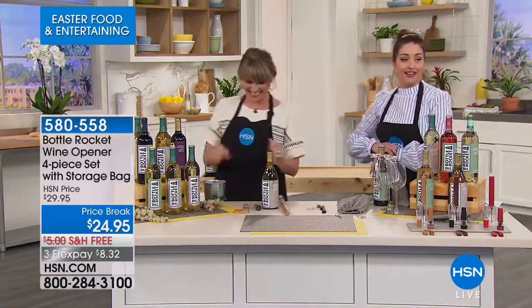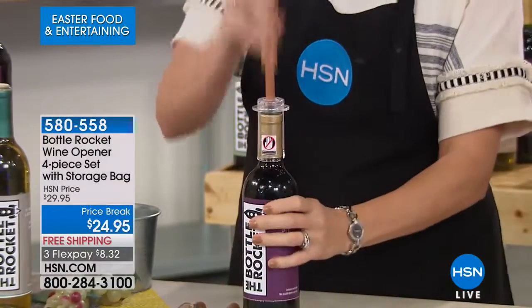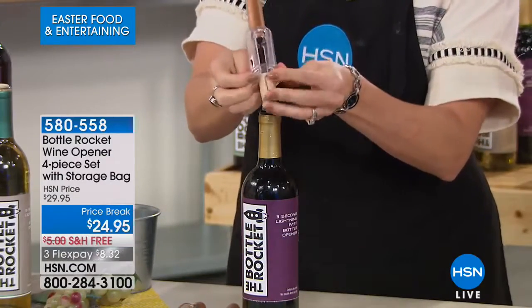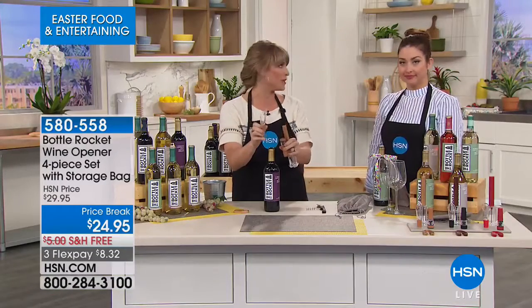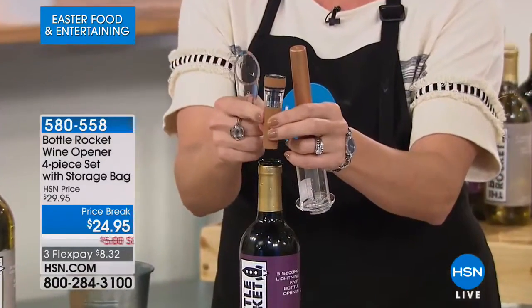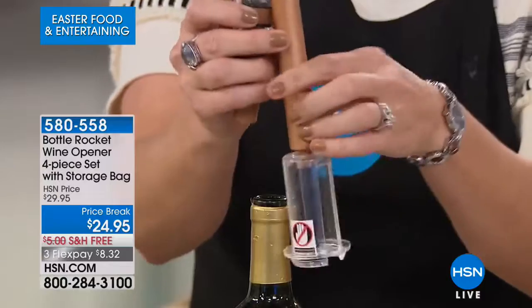Wash it down with a little bit of wine. Kelly Deidre is going to show you — it's 5 o'clock somewhere. It's almost 5 o'clock here in Florida. This is very popular — it's called the Bottle Rocket, and it's a complete set with everything you need to open your wine in seconds. You're getting four pieces: the Bottle Rocket, the Bottle Top Aerator — an aerator alone is like $60 — the wine vacuum sealer that will recork and reseal any wine, and the foil cutter. You're also getting it in a cute velveteen pouch, so it's a great gift.